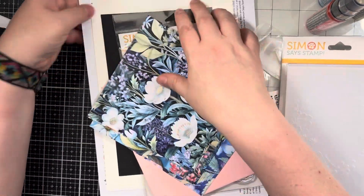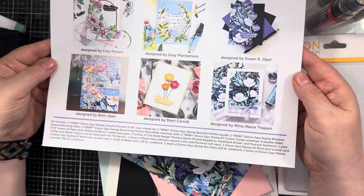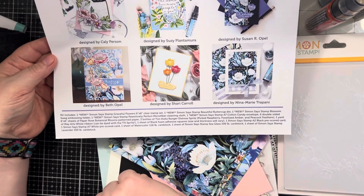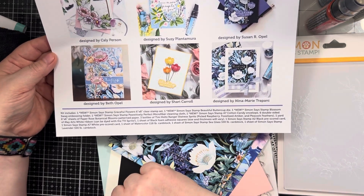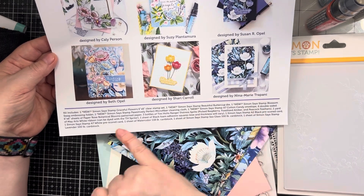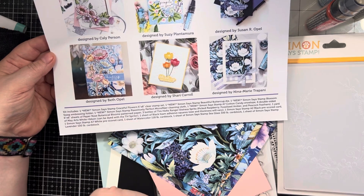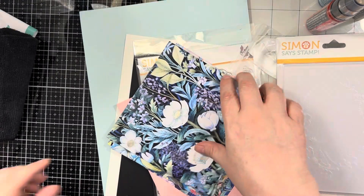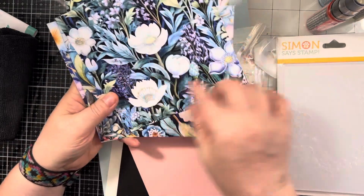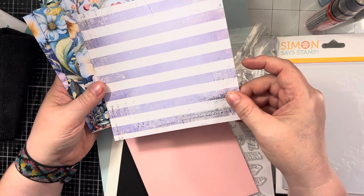And then the patterned paper — you get an idea sheet that gives you a few samples, and it also tells you at the bottom what items come in the kit. You get six double-sided six by six sheets of paper — Rose Botanical Blooms patterned paper. These are very bold and pretty, I love the colors, and then a little less busy on the back. I like that as well.